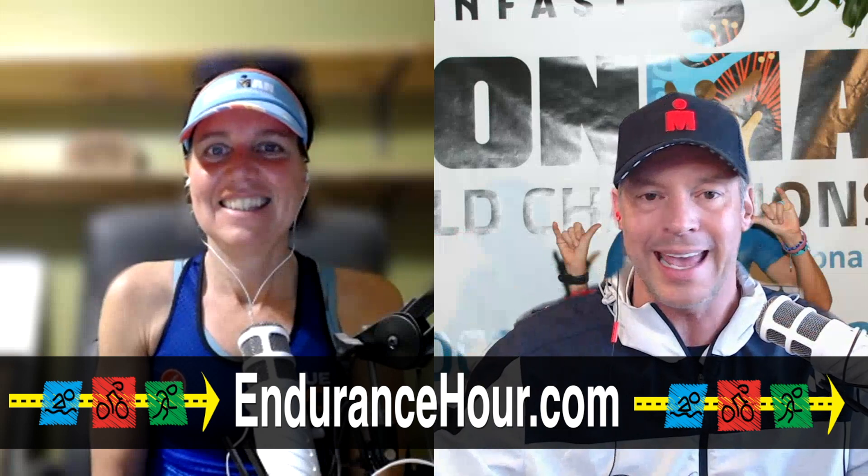Welcome back to the Endurance Hour Podcast. Back alongside Kona coach Wendy Mader, I'm Dave Erickson. This is episode 389 and we're all about answering questions from our viewers, listeners, and athletes today. This first question is from Scott.